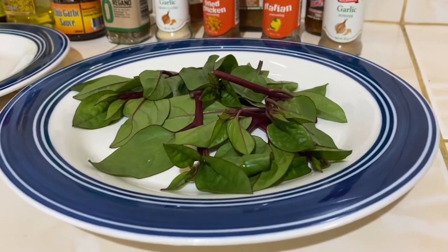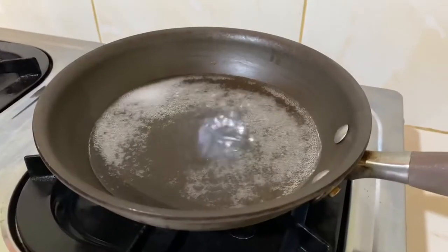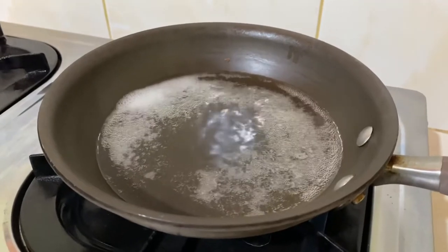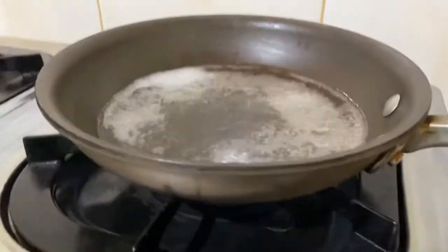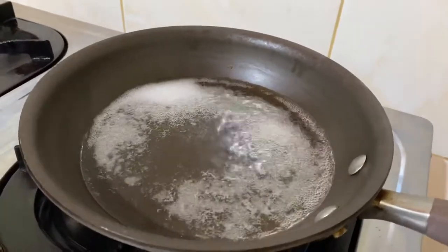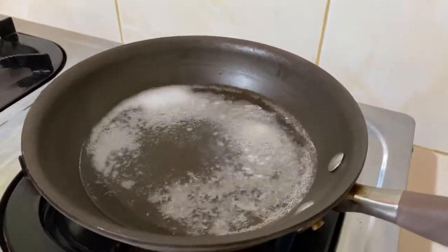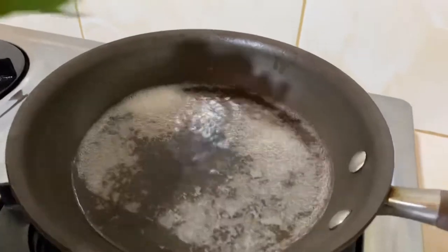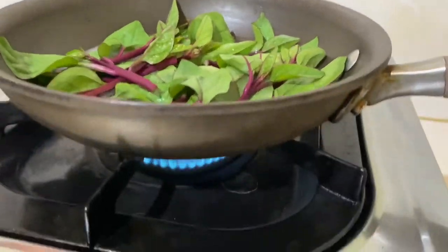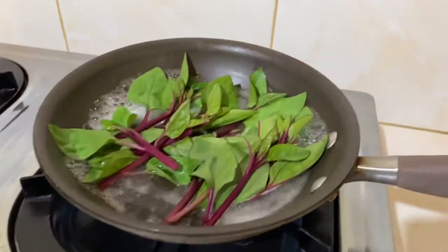But before serving it, let's just cook our spinach. This is the pan where we steamed our bangus or milkfish, on low fire. So what we're gonna do is put our spinach in for just about 30 seconds. But before counting, just make sure it's on higher fire.